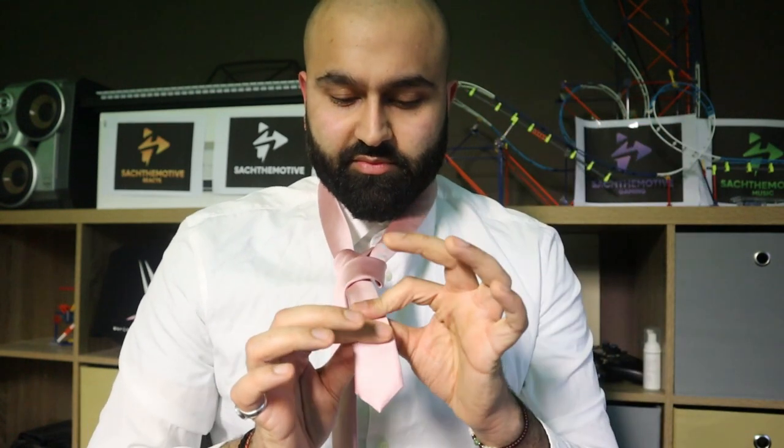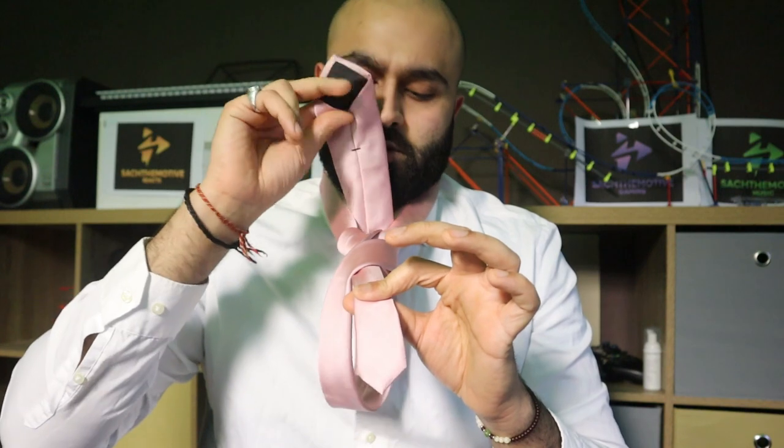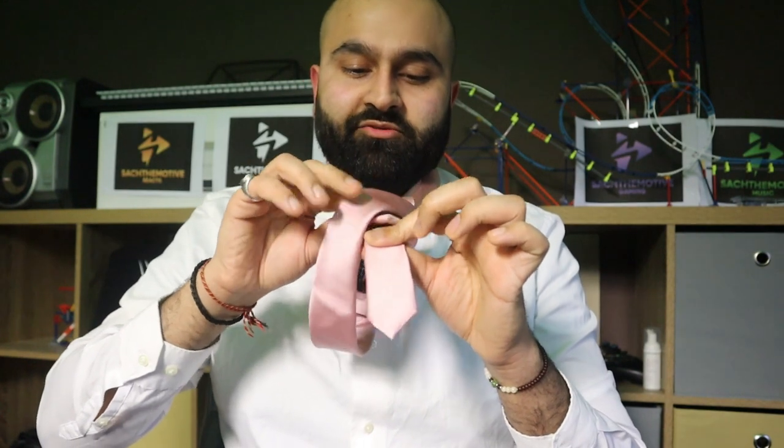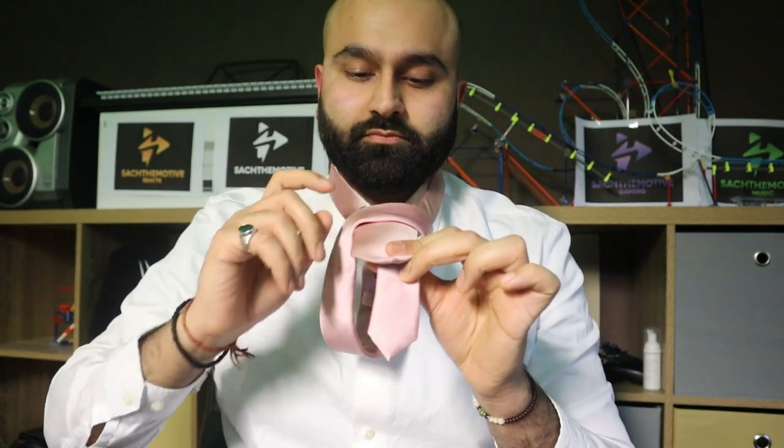Hold this with your left hand now, the bottom. Take your right hand and grab the long end. Now this is the back, okay? You should have it like this, look. Take it through the middle of your neck thing here, and then you'll find that gap right there where you made that loop over. Feed it through, and now watch the magic.